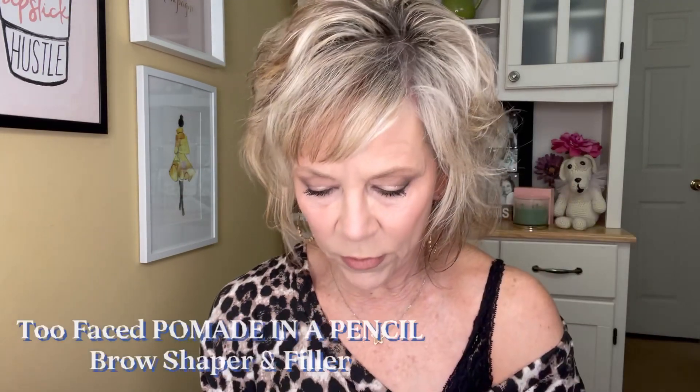There are a lot of different choices now with brows. These are two I like — the Anastasia ones and this one, which is Benefit. That's a really cool way to package things. But I really, really love this one. Too Faced has two different ones: this is the pomade, and this one is a fine, tiny micro mini one. It comes in lots of colors too. But this is the one we're going to use today.